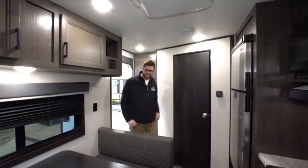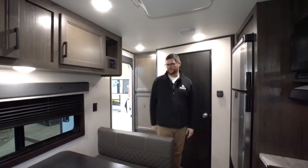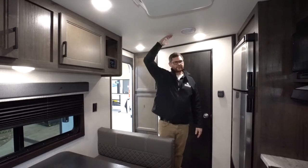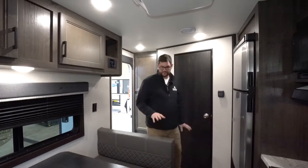Let's take a look inside. Coming inside you can see how much space there is. I'm about six foot one so you've got plenty of headroom, and being an eight foot wide trailer really makes it feel like there should be a slide out in here — but there's not.